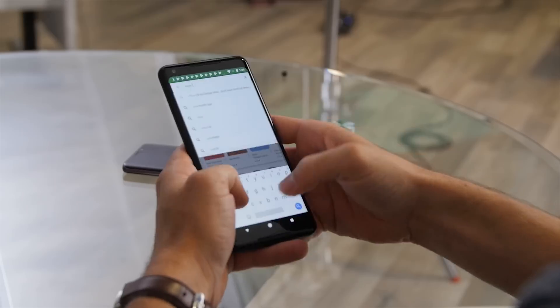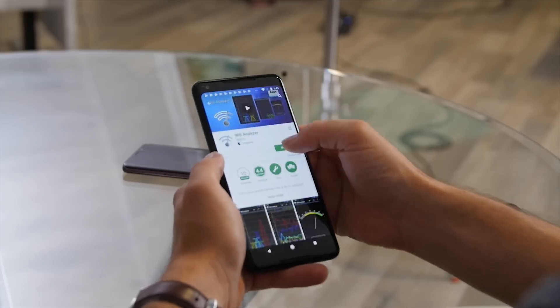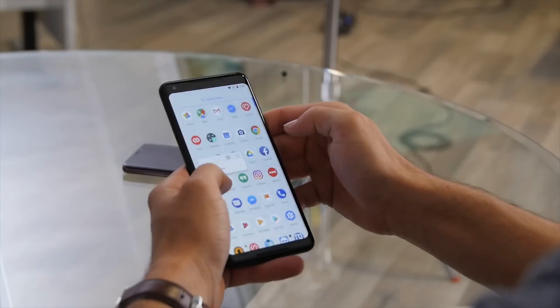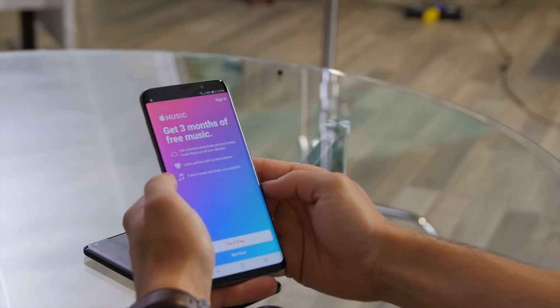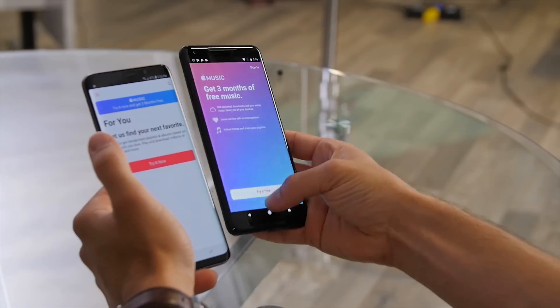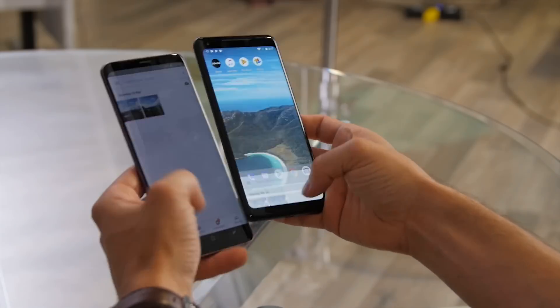So let's walk through what we did. I handed my daily driver S9 Plus over to James, and he loaded both phones up with as close as we could get to what I use on my daily driver — all the same apps, logged into the same accounts, always-on display on, wake screen when you receive notifications, same screen timeouts, and even similar wallpapers to make sure that any difference in power consumption between colors on their OLED displays wouldn't affect our data.